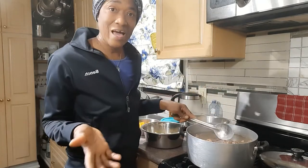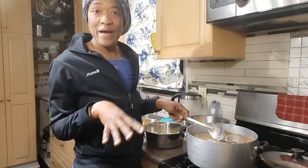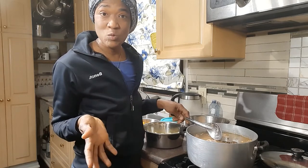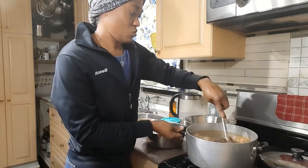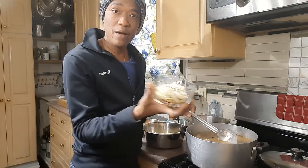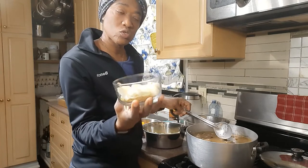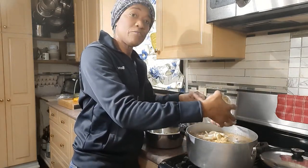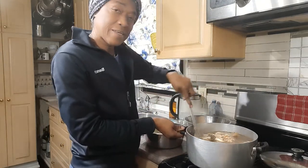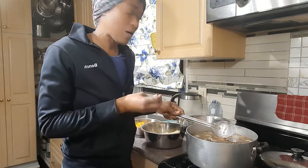Usually we'd have yellow yam, negro yam, or some type of white yam in our soups, but I live in the countryside of Ontario so I don't have access to those yams here — it will still be just as good. After the dumplings, I'm adding some chopped onions. Earlier I put shredded onions in with the bones and beans while they were cooking, but these I chose to chop. I'll also put in the rest of my soup powder at this point, then cover and let the dumplings cook for about five minutes before adding the potatoes and carrots.